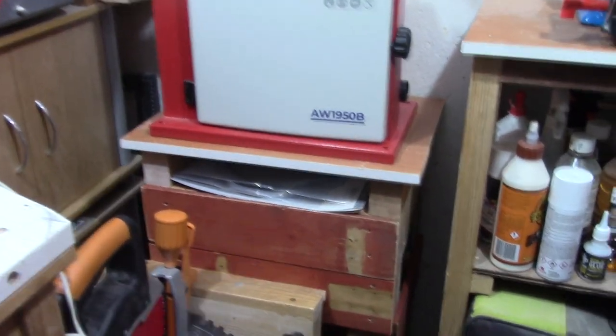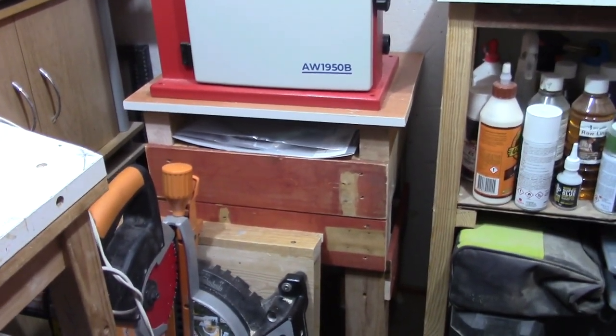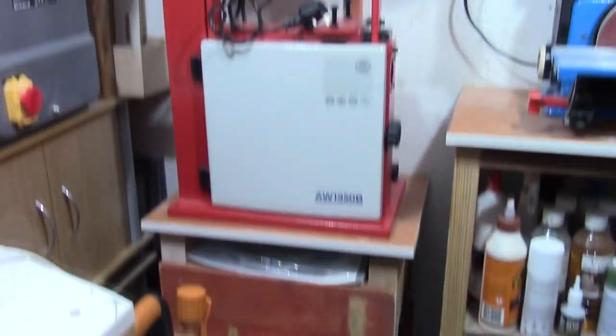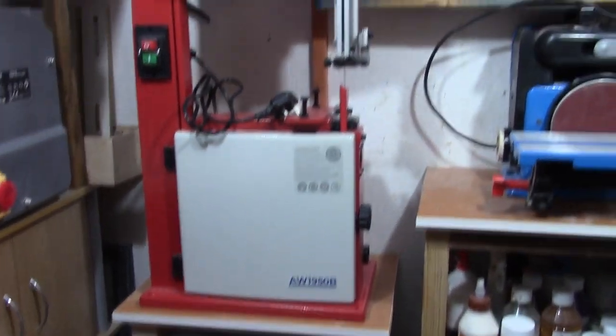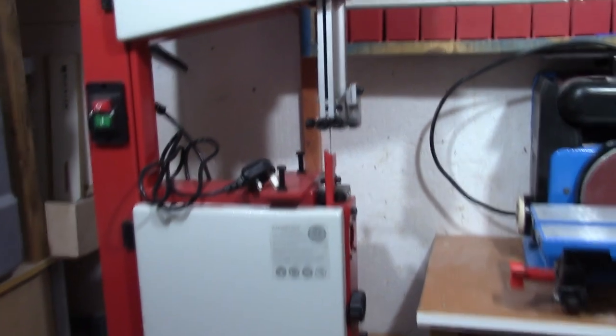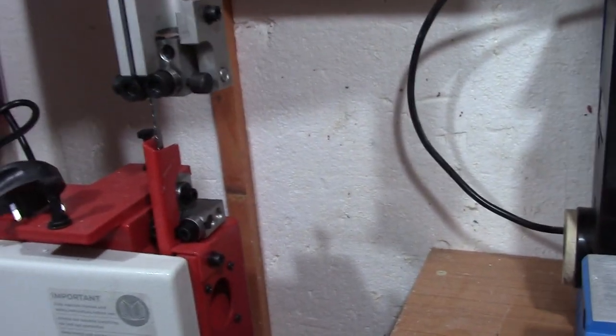I've left a little shelf underneath as you can see. I've got two blades under there — one of the blades is what was in the machine itself, so I've already taken that out and put a 6mm blade in. I've already done that before setting it all up.